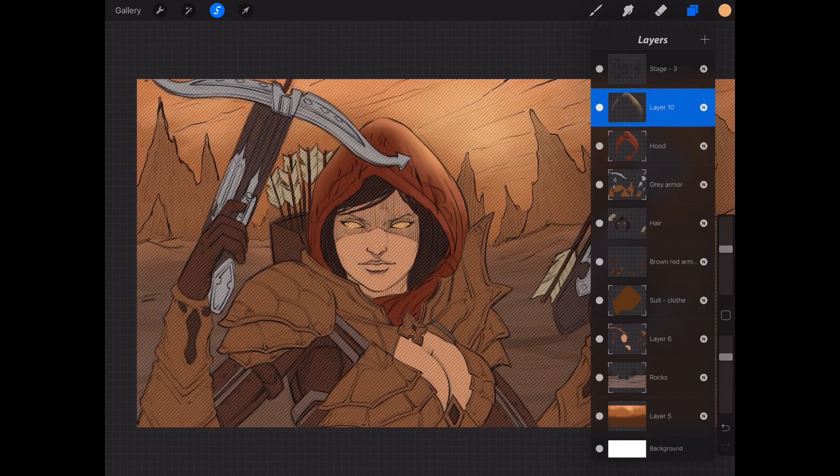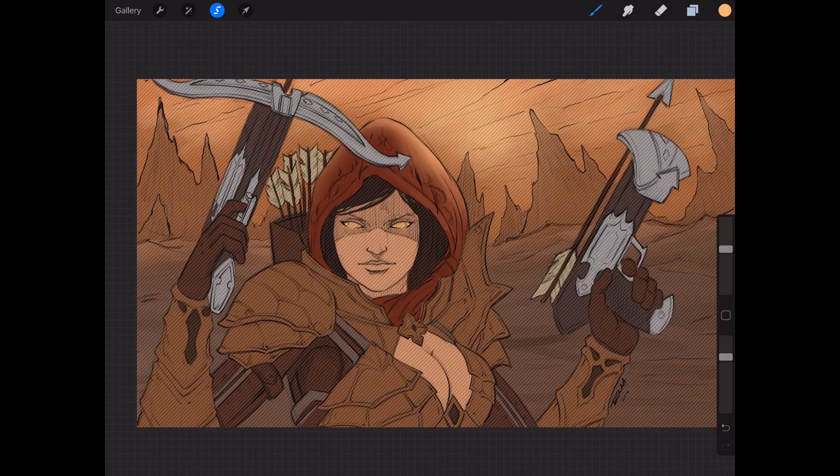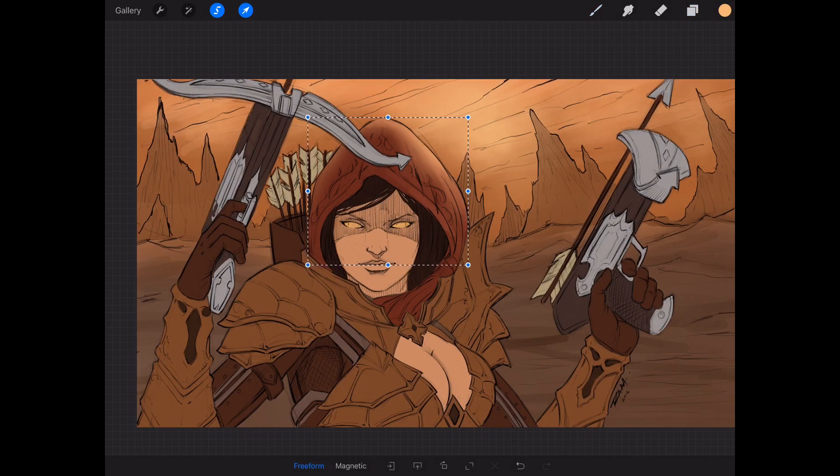Be sure to take advantage of the blending modes — they're really helpful. By adding an effect on a separate layer you can really test it out and leave it there for a bit before you commit to it. To deselect, I'll tap the selection icon and go back to the brush.